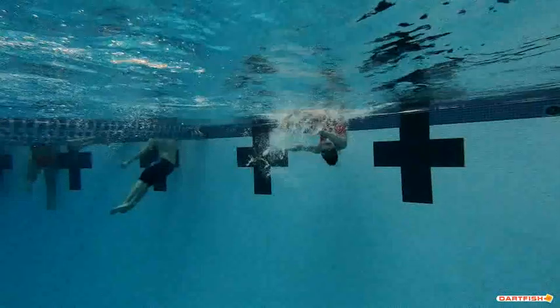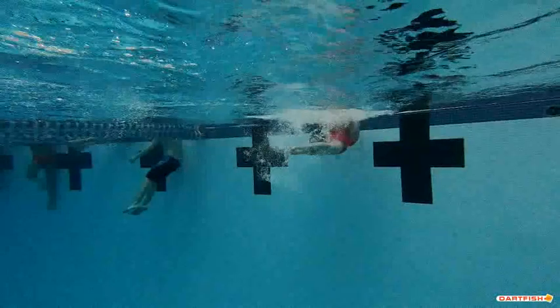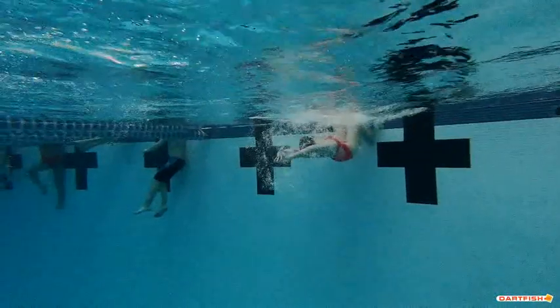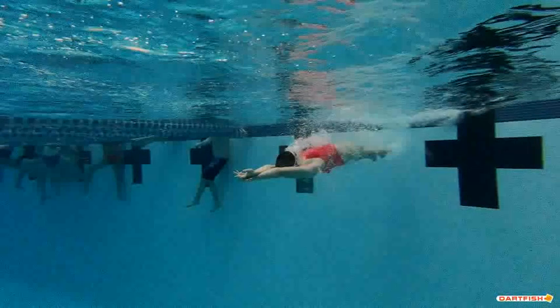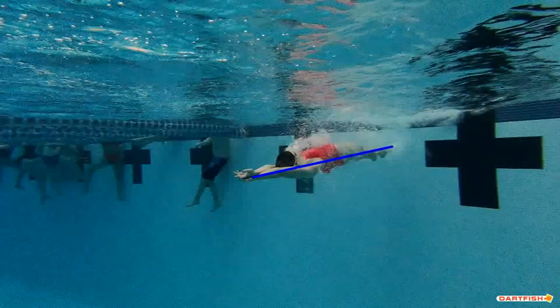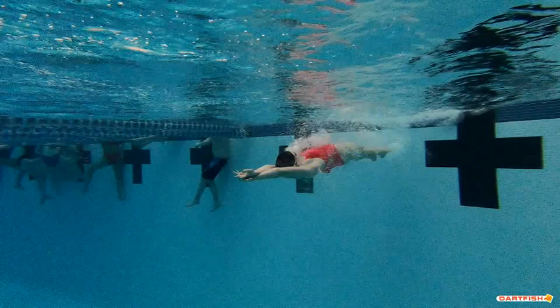Eyes, head position — very good there Jillian. The turn itself looks perfect, I really like that position. Good job of getting your hands into that streamline — this right here is textbook. Good job of streamlining. You can tell your elbows are perfectly locked, your head is in the right position — that is so good.